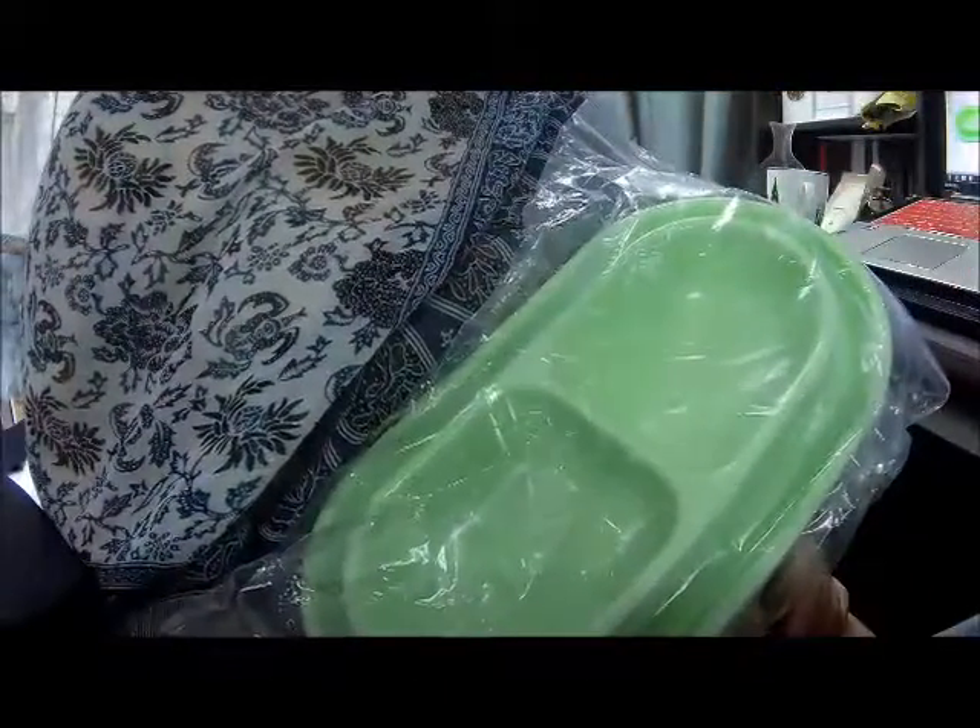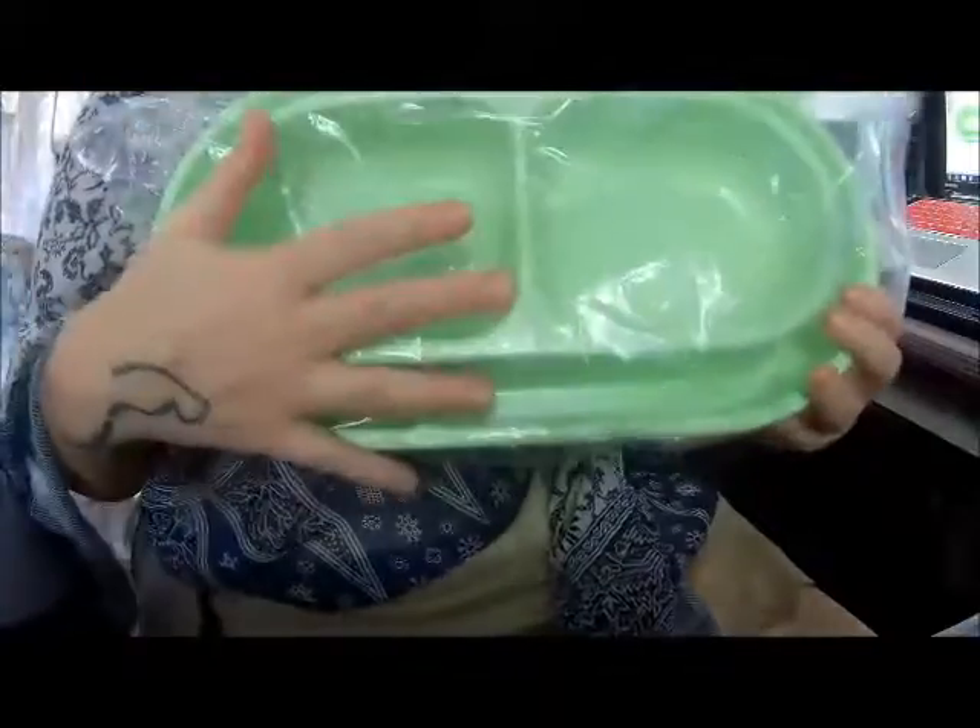Is that really the name? All right, this is a water or food dish, a feeding dish for your animal, your pet, whatever that may be — dog, cat, pig, raccoon. I don't know, I don't judge.